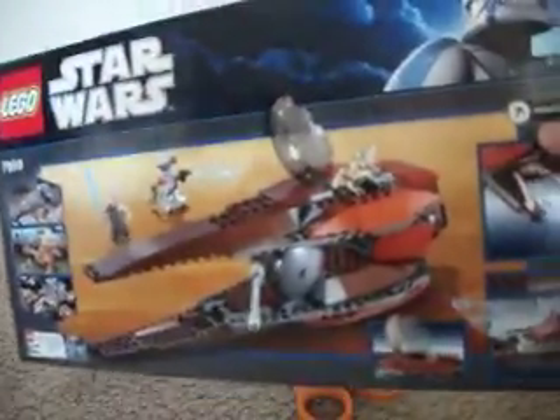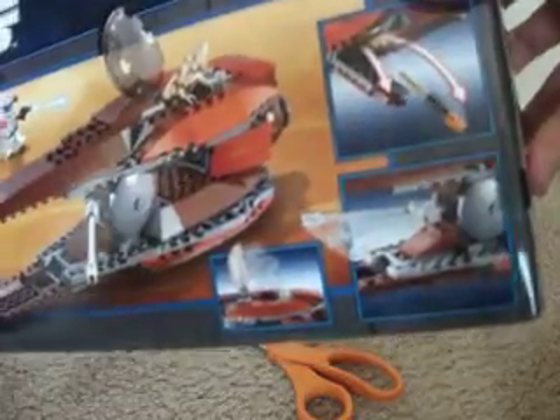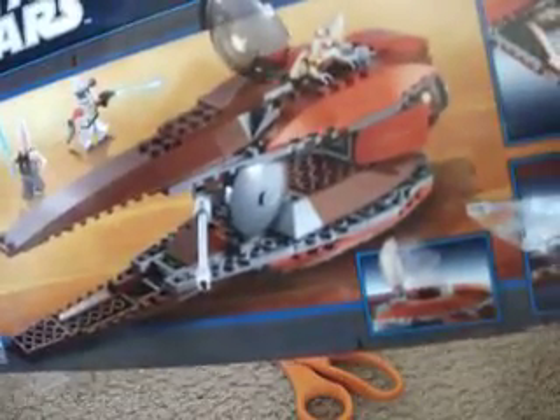So I'll show you the back — that's another picture — the bomb dropping, the movable turret, and the cockpit.